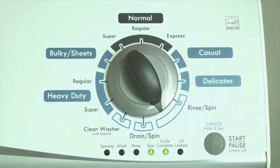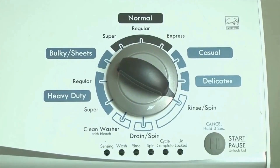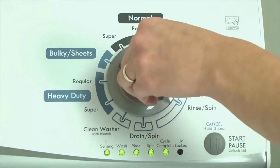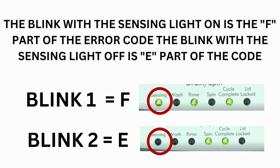Now we need to retrieve the codes. Follow these steps to display the error code lights. Step 2: Turn the control dial 1 click clockwise, then press the Start button. Now you are reading the error codes. Turn the control dial 1 click clockwise to display the first saved error code. Just the sensing light flashes if no error code was recorded. If this is happening but there is still an issue, you will need to watch our other video.